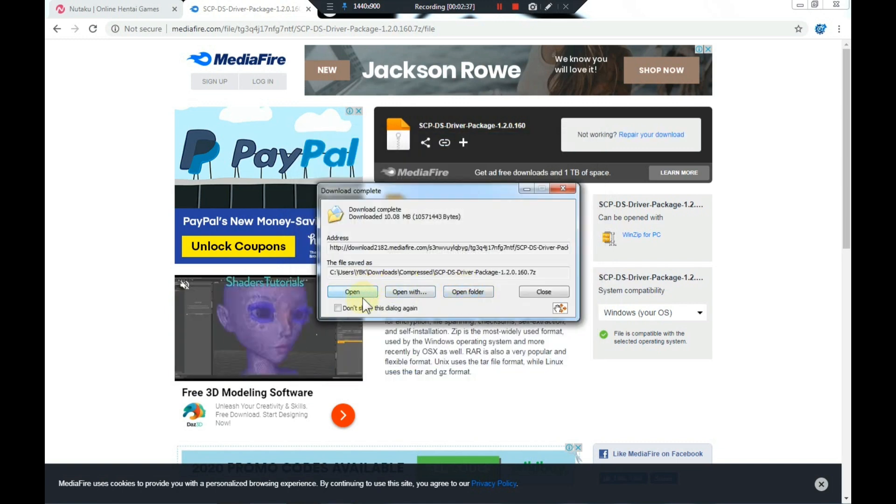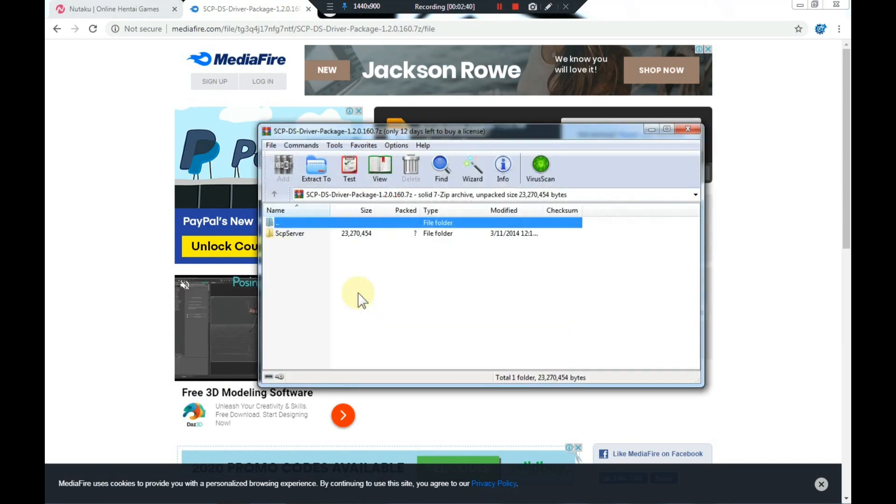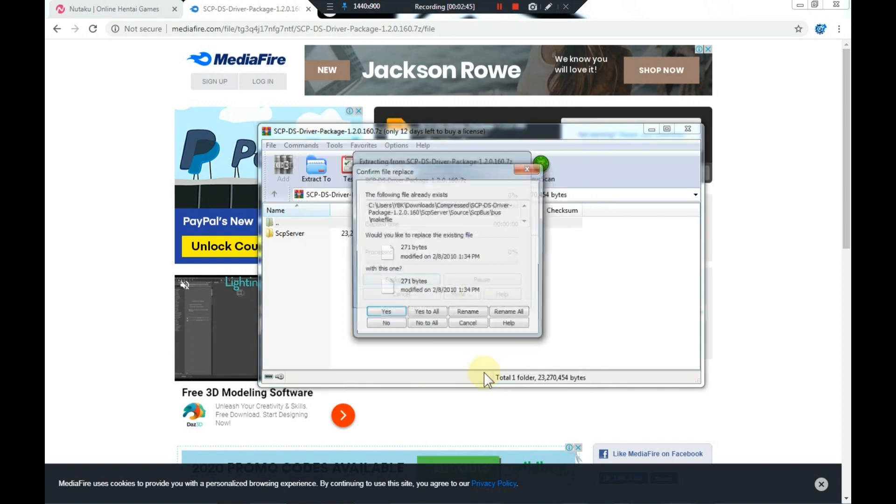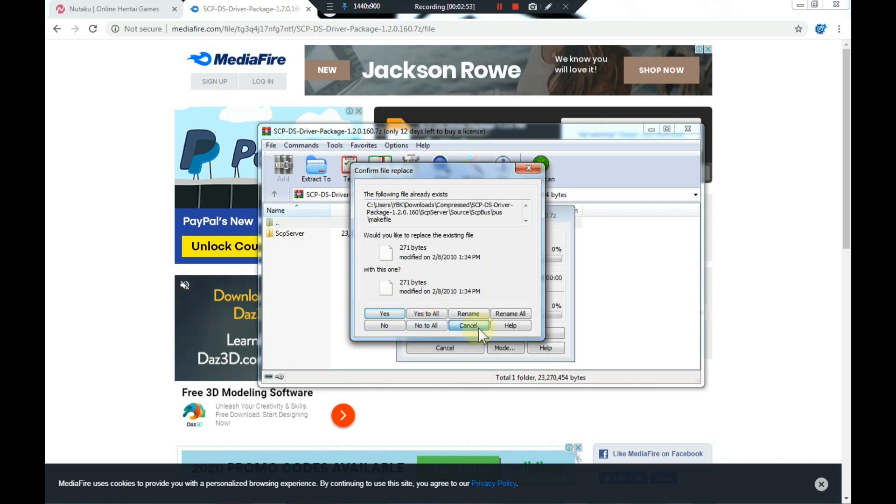Open the downloaded file and extract it. I already have this extracted so I'm not going to extract it once more — I'm just going to cancel and close this out.